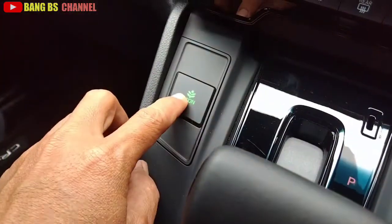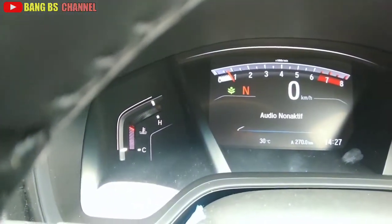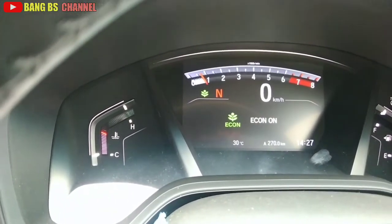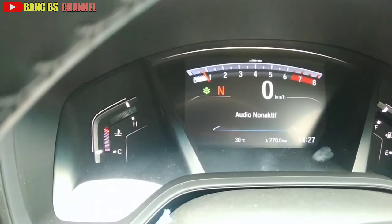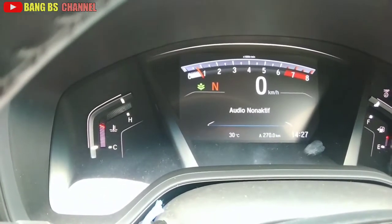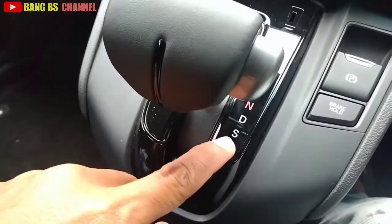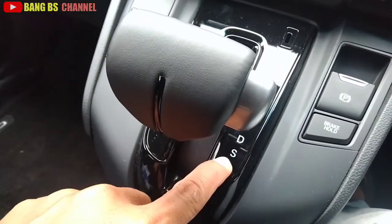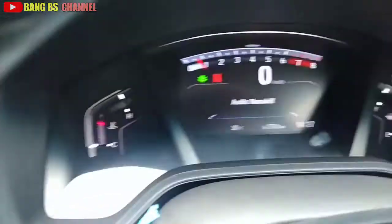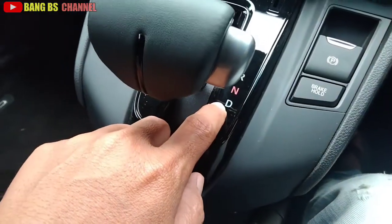Dan ini ada tombol icon menghemat minyak. Kalau di posisi S, icon hemat minyak ini tidak berfungsi karena S itu kencang dan boros minyak. Icon hemat minyak ini hanya bekerja di posisi D saja.